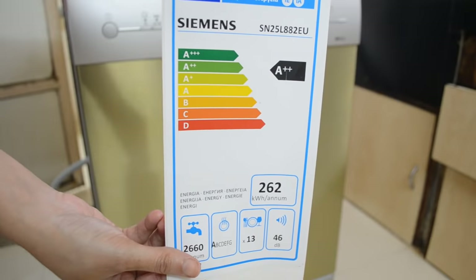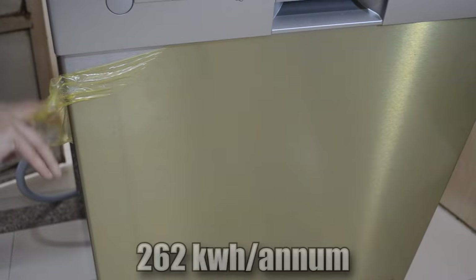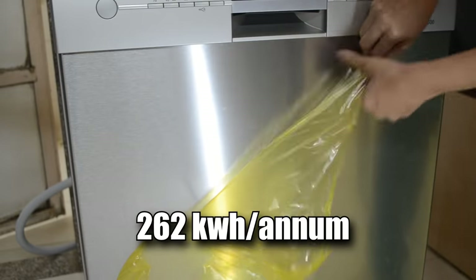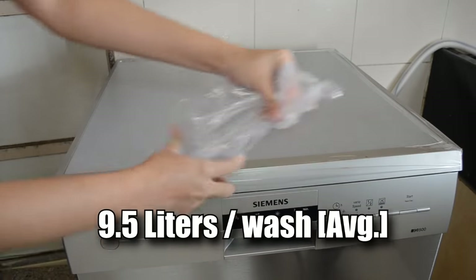We found a label on the body of the machine which mentions this electrical appliance is of the A++ grade, which is amazing. The electrical consumption of this machine is 262 kilowatt-hours per annum, and on average it consumes only 9.5 liters of water per wash — which is simply impressive.